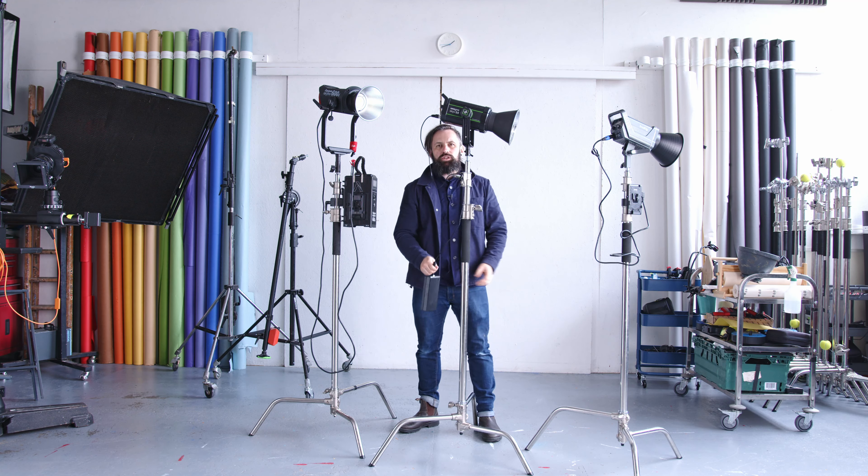Once you start spending big money on a light — these are just over a grand, £1,300 each, and this is the non-pro version; the pro version is about £2,000 — the cables are built to last. These are rental house quality cables.